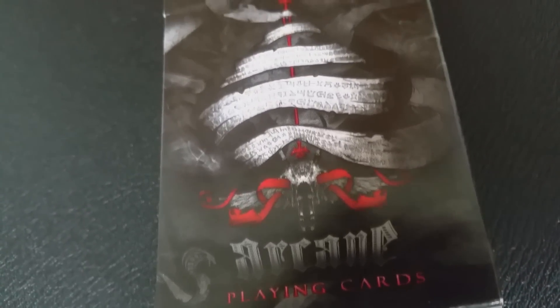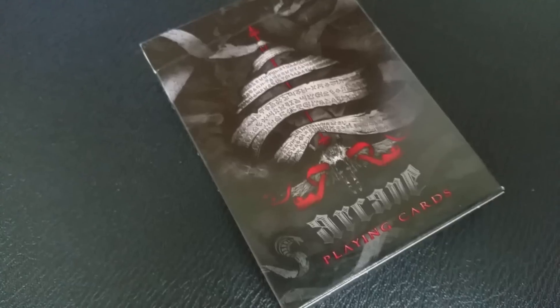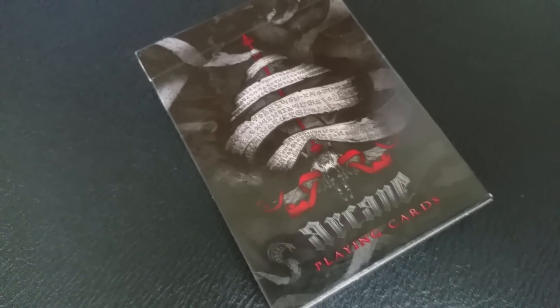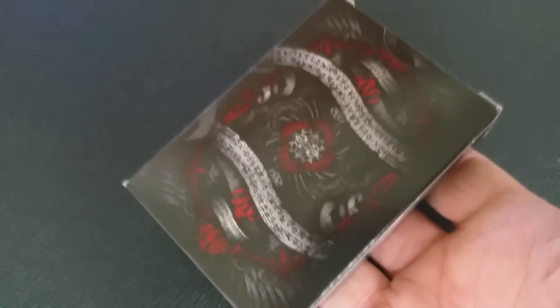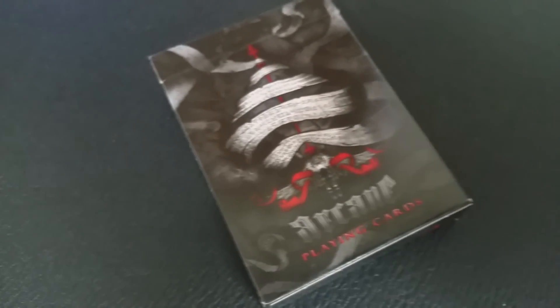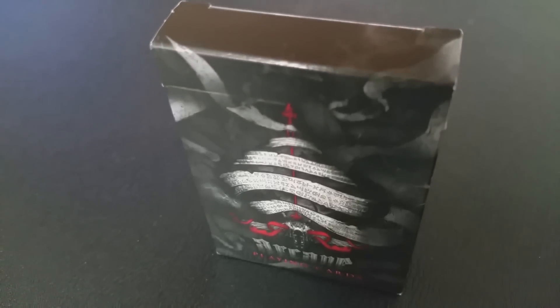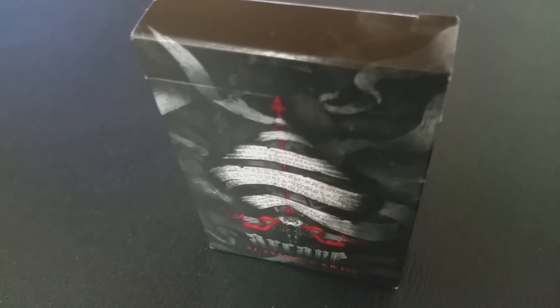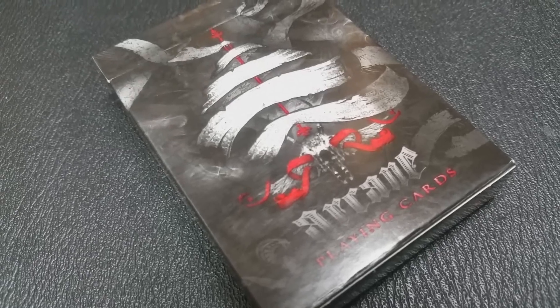The front of the tuck case is really haunting, as is the entire deck. It's done in all these glyphs and very spiritual, very esoteric imagery. The spade pip on the front seems to be made out of wrapped paper and it says 'Arcane Playing Cards' at the bottom. As the tuck case turns, it has these kind of banners with glyphs in them. And because it's the red deck, you have a lot of red coloring as really your only accent color, both on the tuck case and the cards. The top of the tuck case is completely blank, the bottom has some ad copy about Illusionist.com, and that is pretty much it for the tuck case.